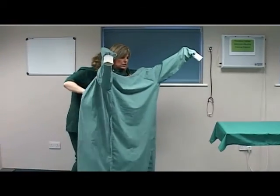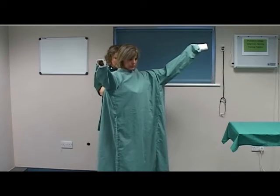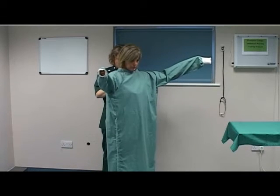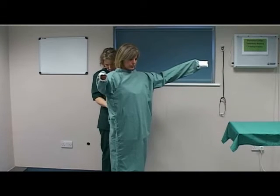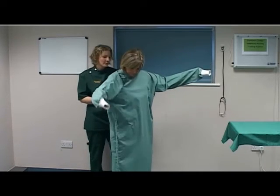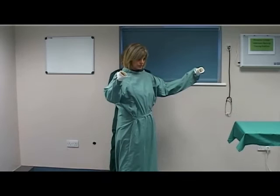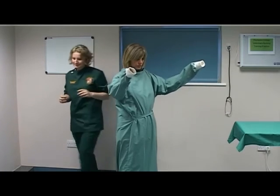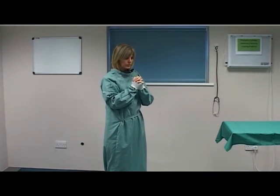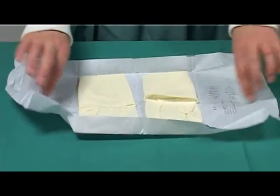Ask your assistant to fasten the back and neck ties, touching only the inside. Bend to pick up the waist ties and pass the ties to the assistant. Ask your assistant to fasten the waist ties at the back. Push both your hands through the cuffs of the gown. Ask your assistant to open a glove packet, take the inner glove packet, and place it onto a sterile surface. Unfold the packet to expose the gloves.